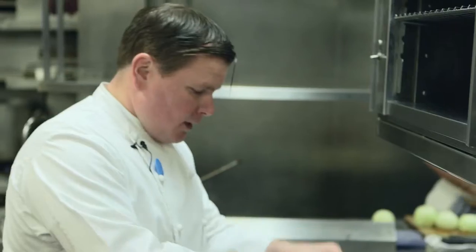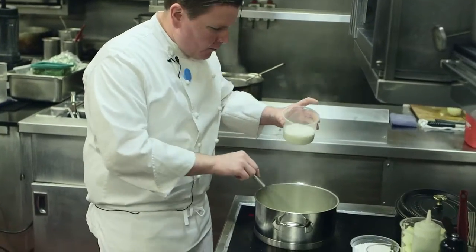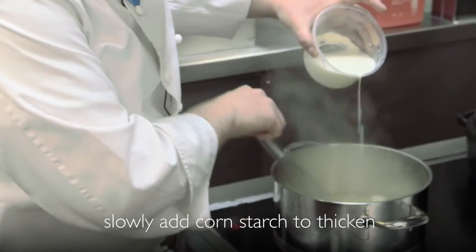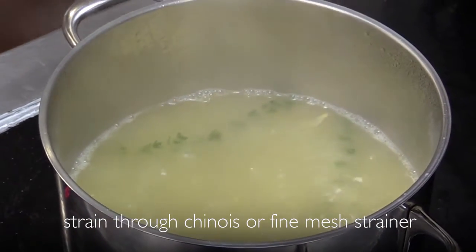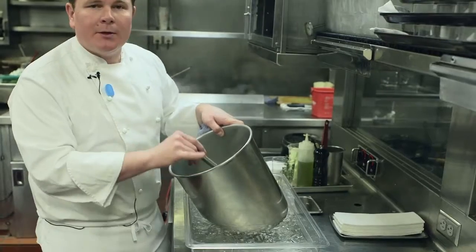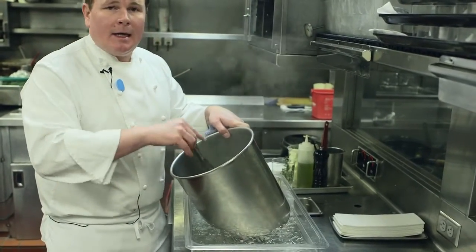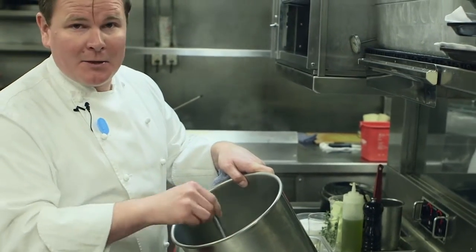We're going to bring the chicken stock to a boil. We're going to add a little bit of salt, thyme, a couple sprigs, and smash the garlic. Once we've got it to a boil, we're going to slowly add our cornstarch. After we've got the sauce to the right consistency, we're going to strain it through a chinois or a fine mesh strainer. Now we want to cool the sauce down — always use metal because metal conducts and plastic insulates, so to cool things down or heat things up, you want to use metal.